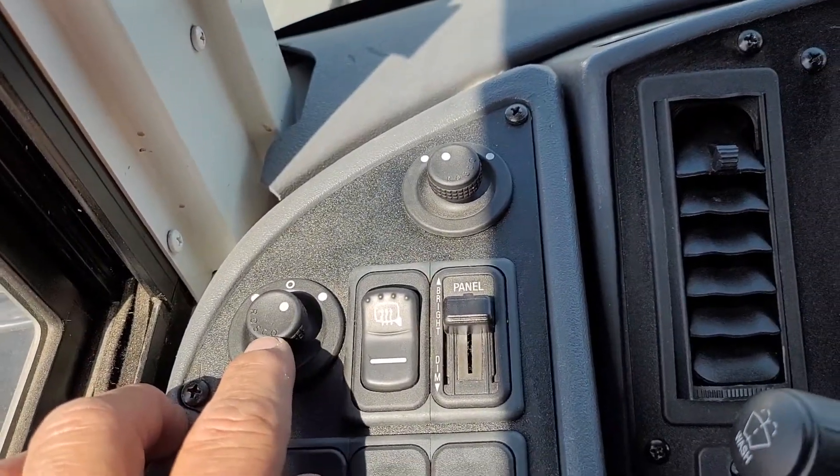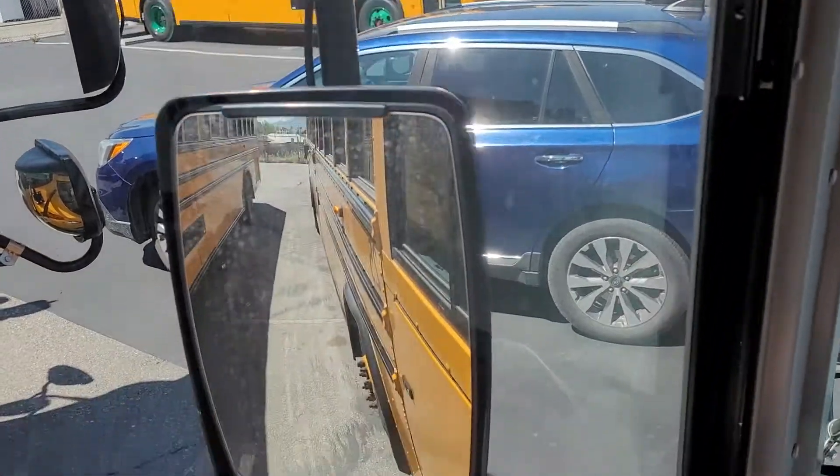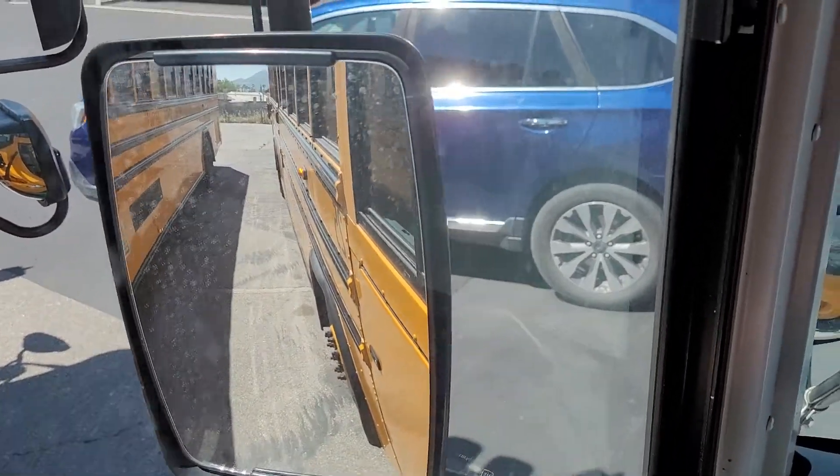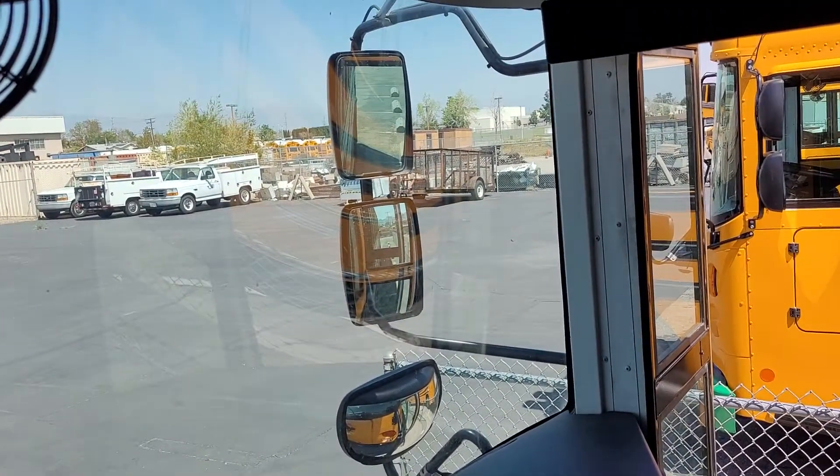Then here we have remote control mirrors, so the top mirror and the bottom mirror on each side are remote control. Then we have our top mirror and right mirror on that side, which are also remote control.